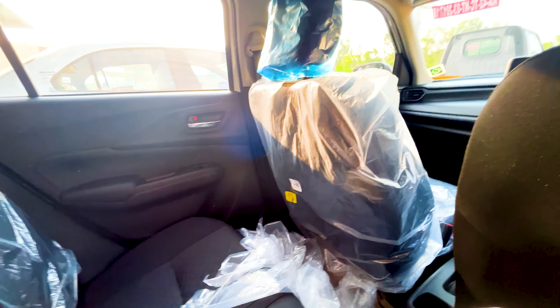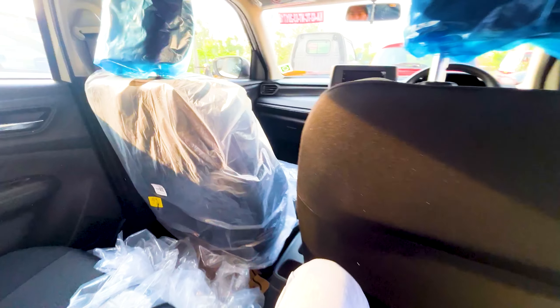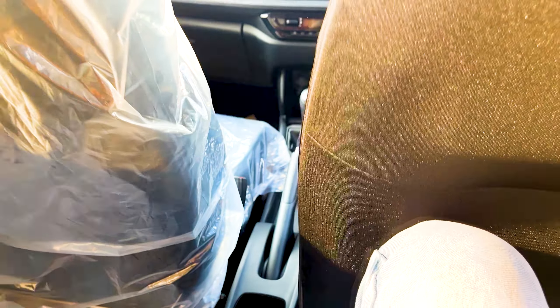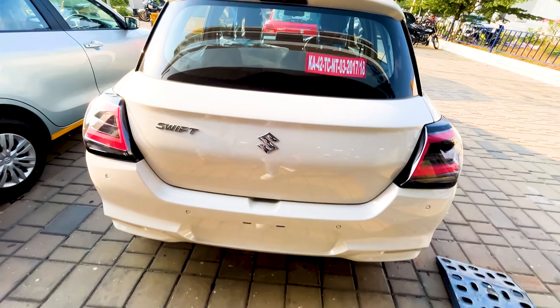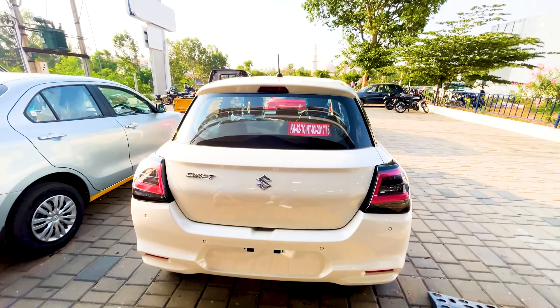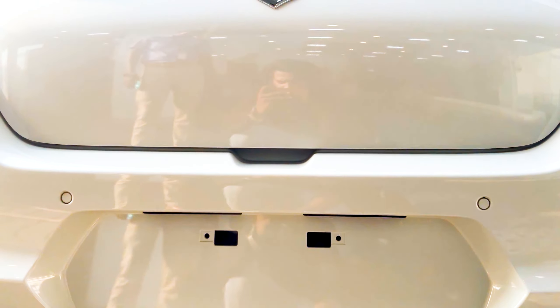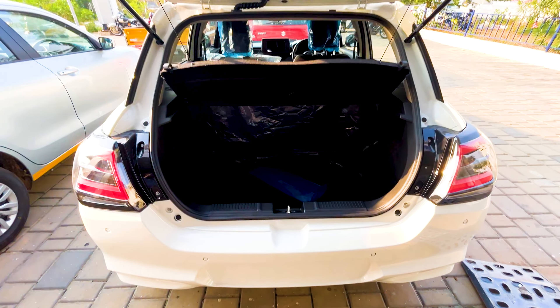If you don't have VXI, it is the same option. The Suzuki badge is on almost all cars. VXI has steering-mounted controls for call, on, and off. VXI is optional. This is cruise control, available on ZXI Plus L variant. The ZXI Plus L also has wireless charging.